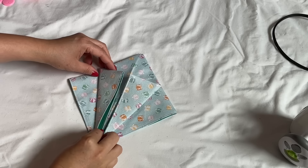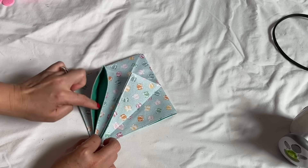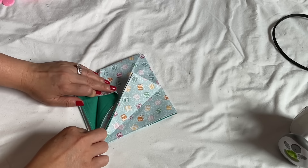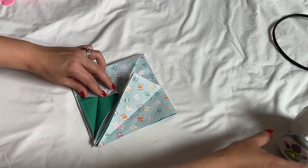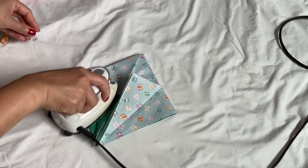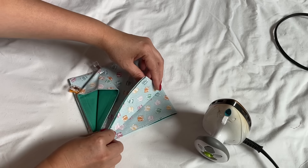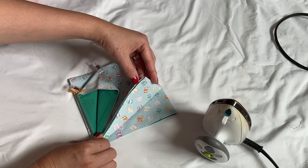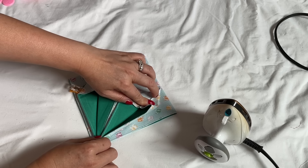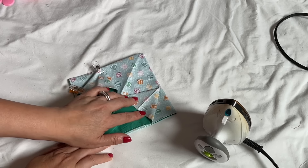Now you have something like this. I'm going to take this whole pointy part and flap this fold right here to the center, like that — make sure it goes right into the center. I'm doing the exact same on the other side, holding the pointy because if you don't hold it, it's going to spread out. Hold it and then press this fold down to the center, then you can let go and iron.